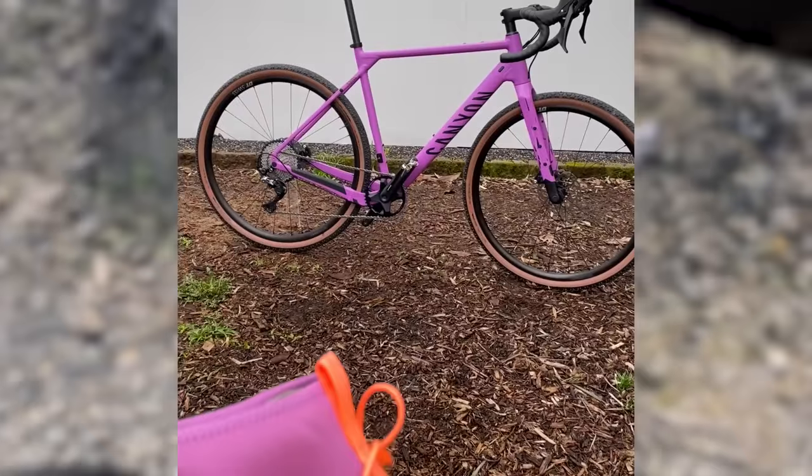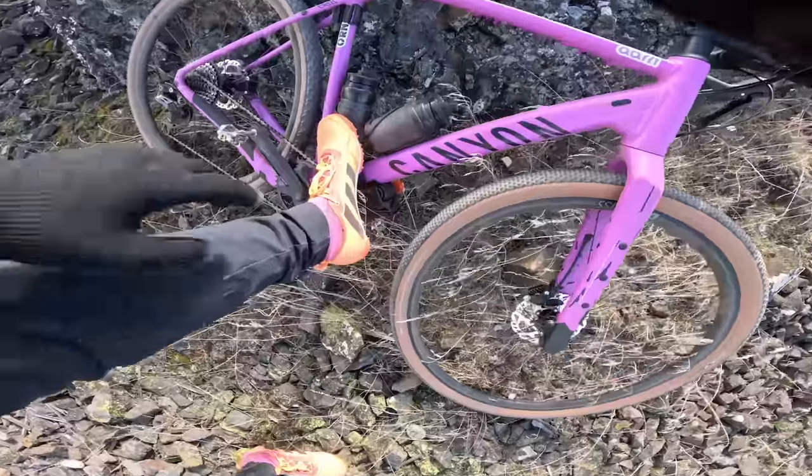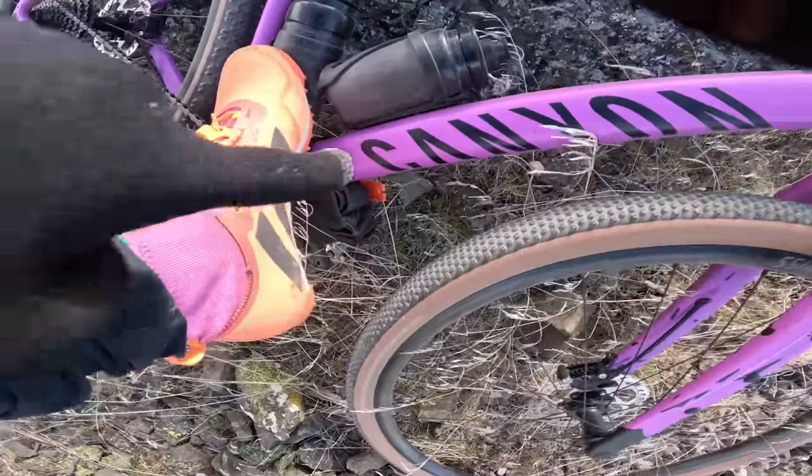I've had these shoes for a minute and I was just waiting for the right opportunity to break them out. Look at this purple — that's almost a perfect Pantone match.